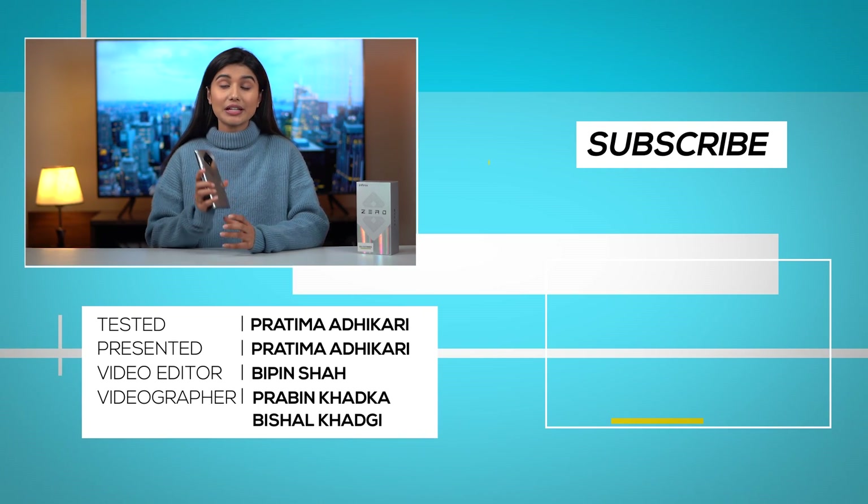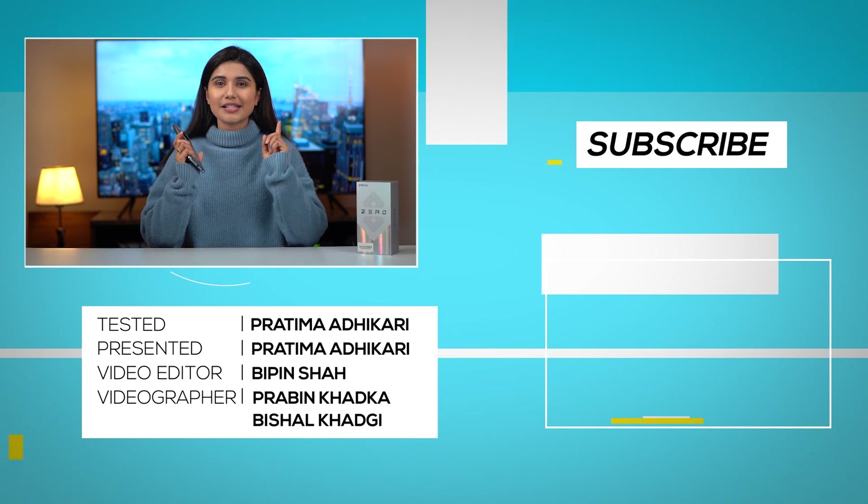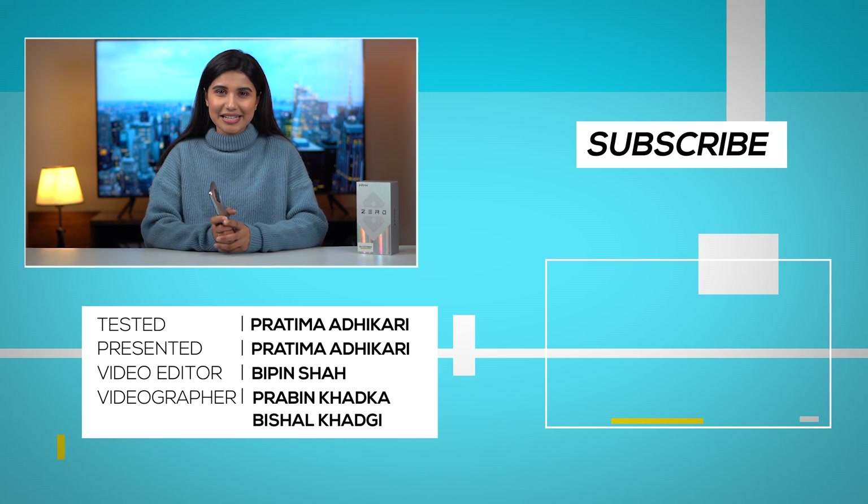That was our full review of the Infinix Zero 8. We are coming up with reviews of other Infinix phones as well, so stay tuned to Gadget Byte for more awesome content like this.